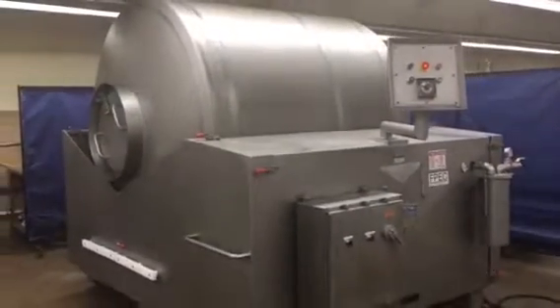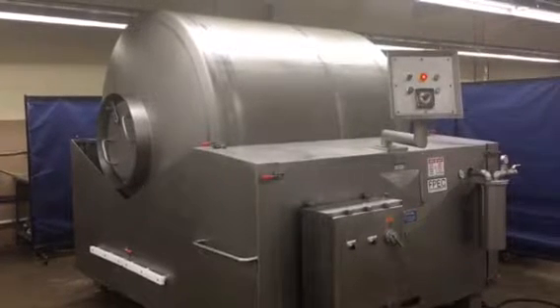And there you have it, everything's ready to go. It does have a brand new vacuum pump on it as well.